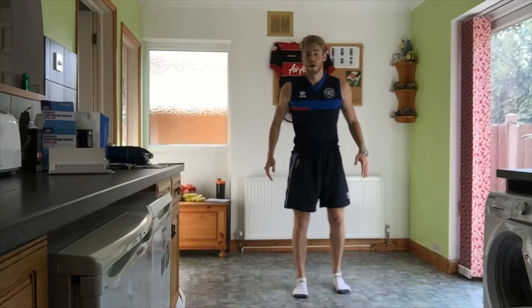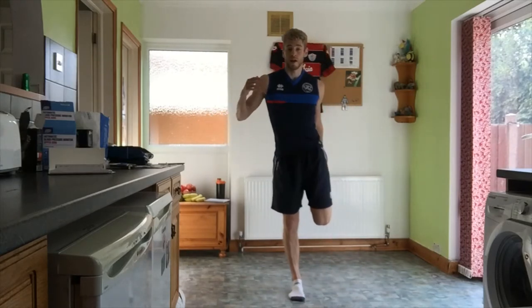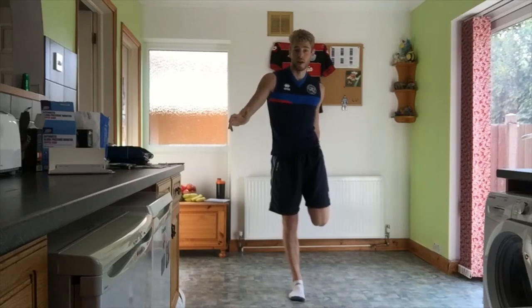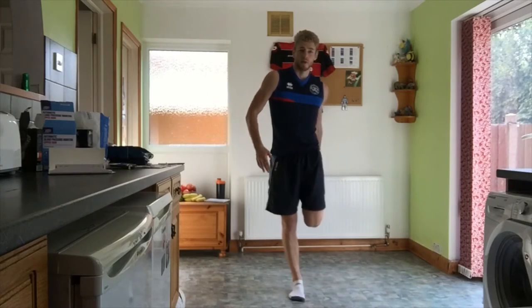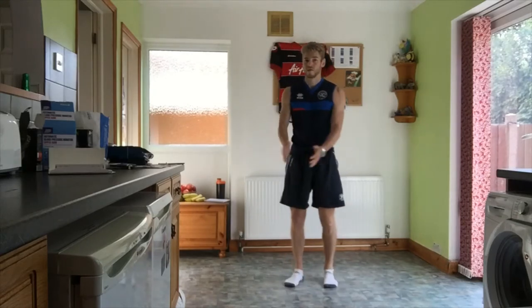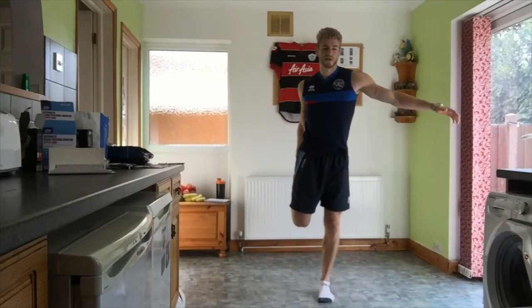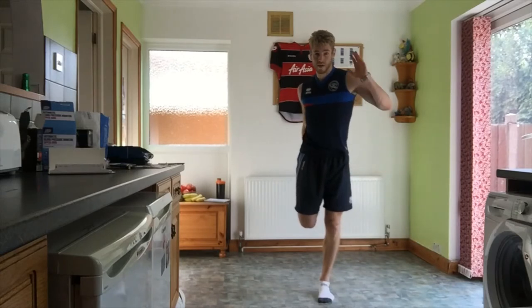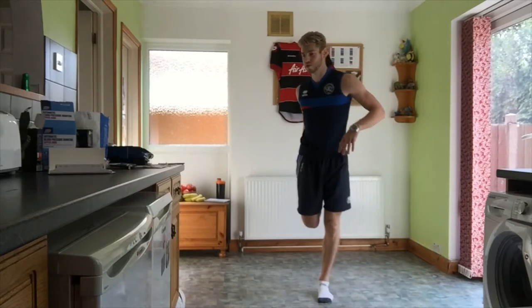We're going to get up and stretch the quads. If there's anything you'd like me to do, just message me and we'll see what we can do. Keep sharing this out to your teammates and friends — hopefully we can benefit a lot of people, especially whilst we're all locked inside at the moment.